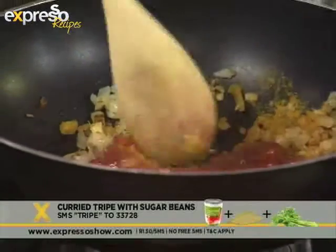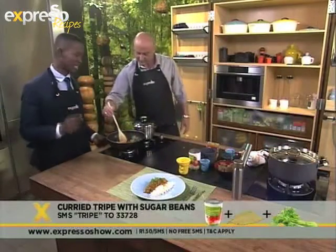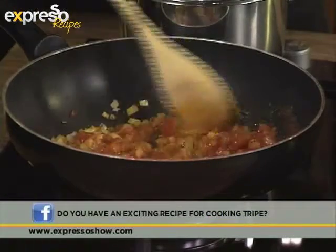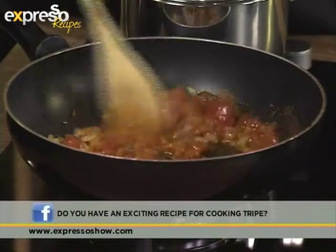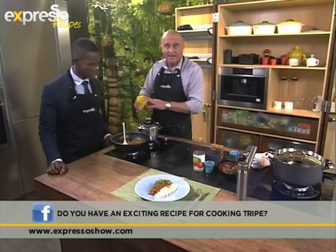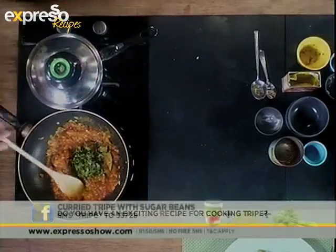Straight in with the tomatoes. Remember to send the keyword TRIPE to 33728 to get those ingredients sent to you. This doesn't actually take long to cook once your tomatoes are cut up — they cook straight out of the can. Just get all these ingredients mixing. Then get your chopped coriander — chandanya, whatever you want to call it — in there as well.